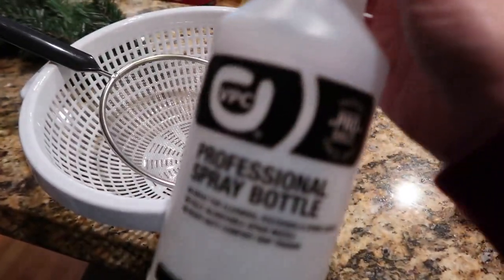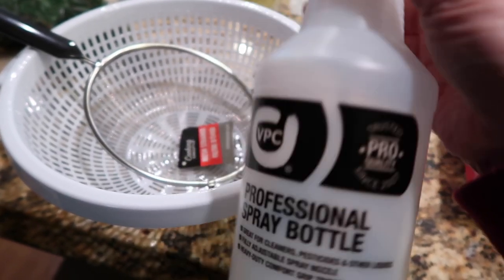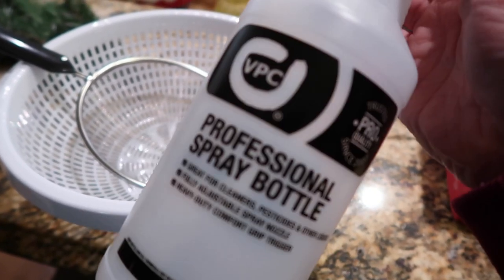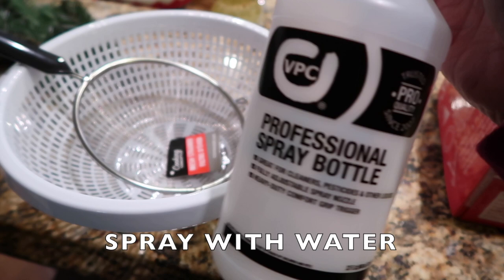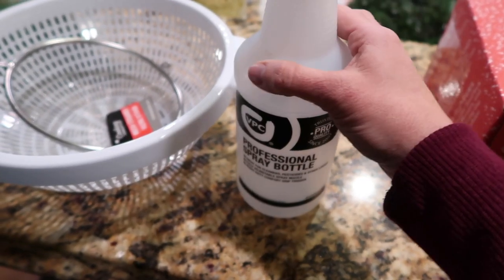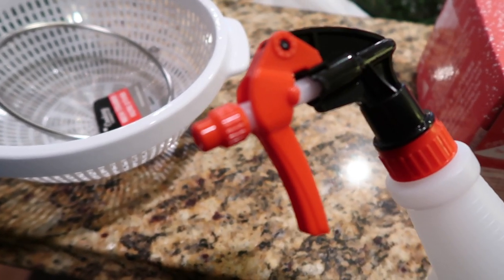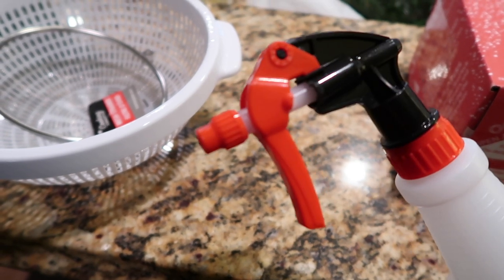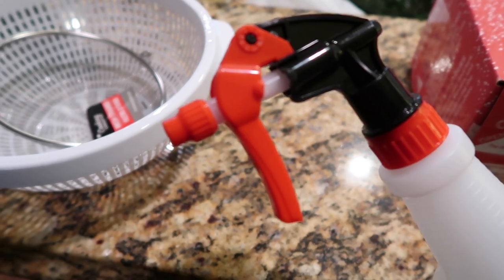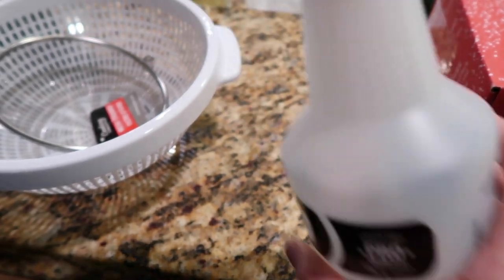I also purchased this professional spray bottle, which we'll use for flocking. What you'll do is spray everything down first, and then spray it again as you're applying the flock. I got this from our local hardware store for about $2.88. I like that the nozzle is adjustable so we can make the spray more of a mist or a more direct spray.